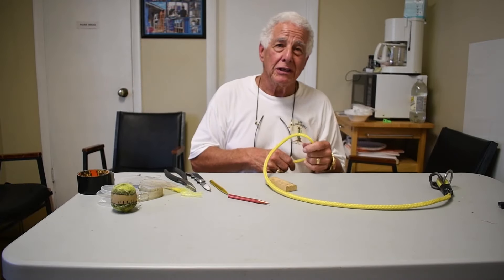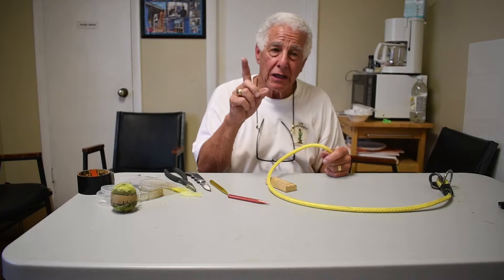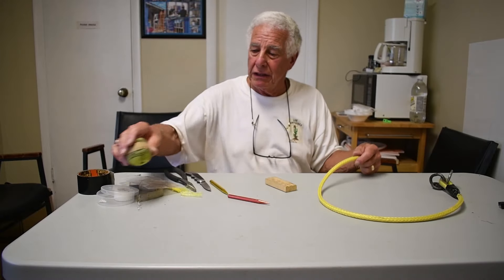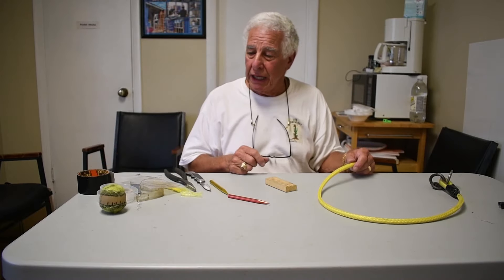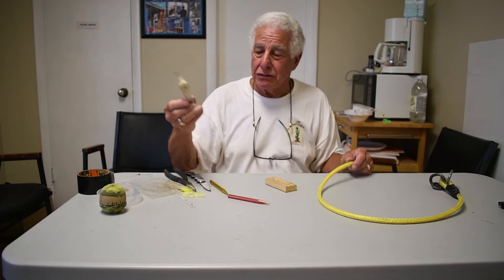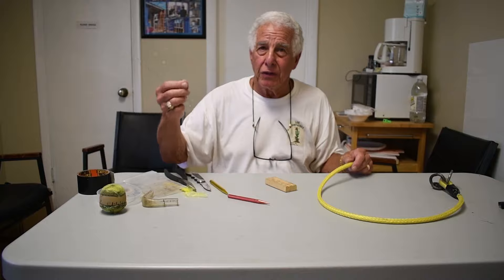That's about all there is to it. To build a new rope, you would do the same thing on both ends, except you put the ball in a single post ring on the other end, and of course use brand new half-inch ID vinyl tubing — so you don't need the wire trick.